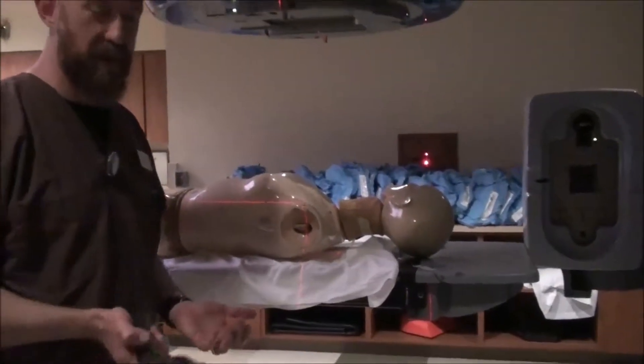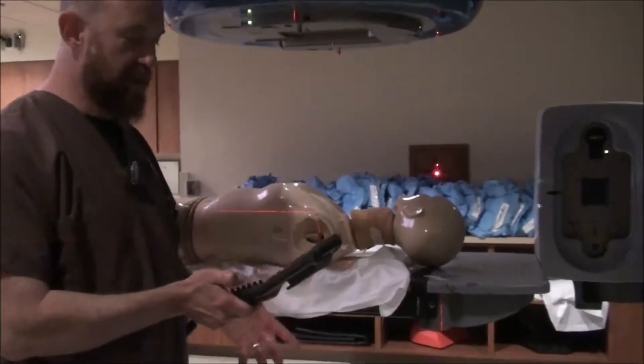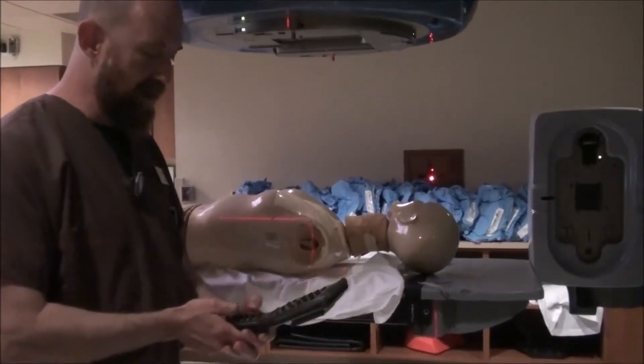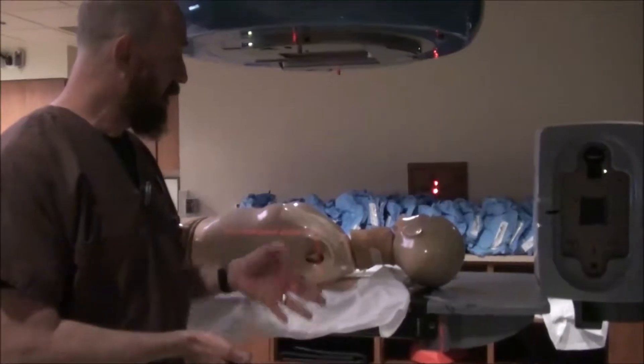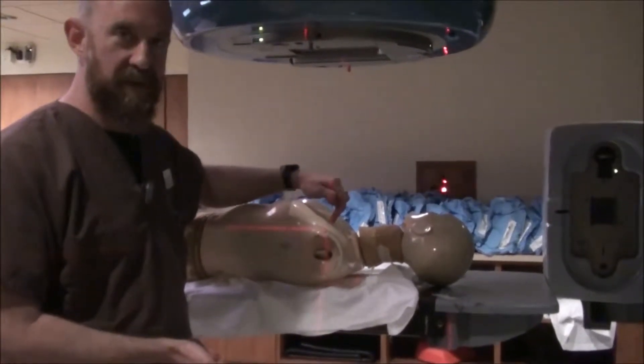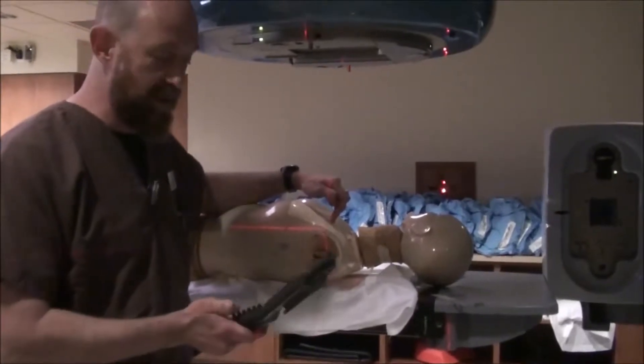Mono-isocentric breast simulation. Very similar to what we just did with the non-mono-isocentric. The only difference is once you have your isocenter set here, you're not going to move this patient again.